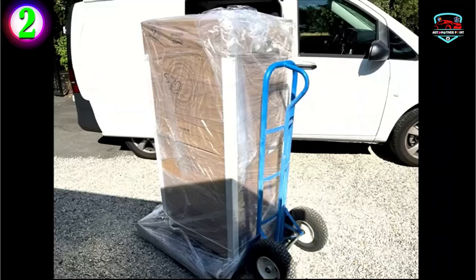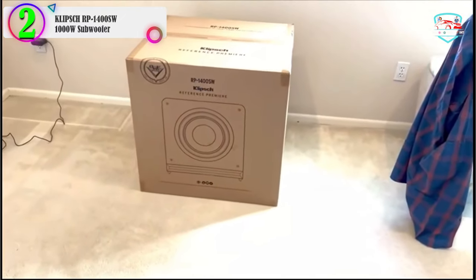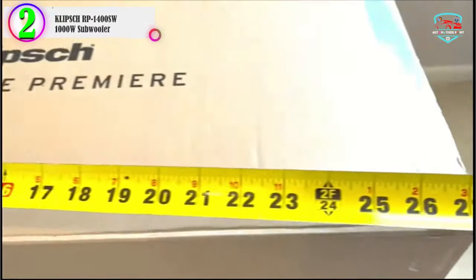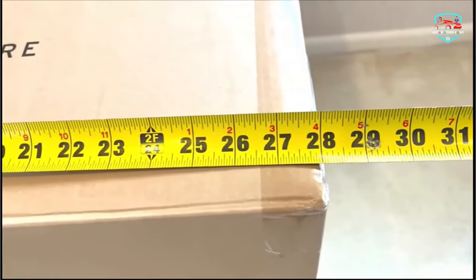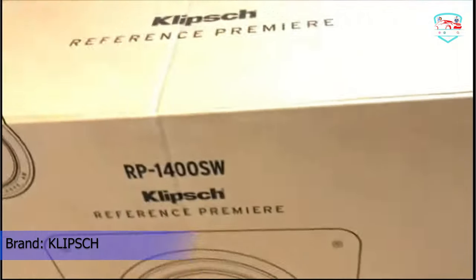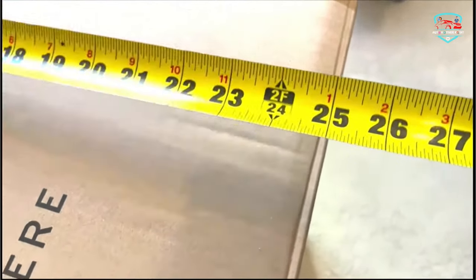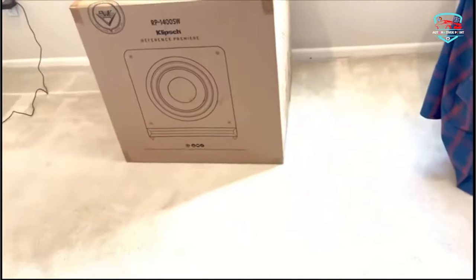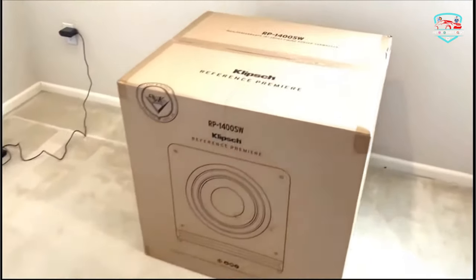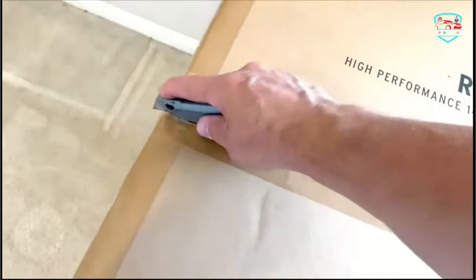In our list, the number 2 product is the Klipsch RP-1400W 100W subwoofer with Advanced Acoustics. The new high-performance Klipsch subwoofers worthy of the Reference Premier moniker are built with Klipsch's groundbreaking acoustic technology and are, pound-for-pound, some of the best subwoofers Klipsch has ever created. Compared to other premium subwoofers on the market, Reference Premier subwoofers strike an optimal balance between amplifier power, driver capability, and cabinet volume for maximum output, detail, and frequency extension.